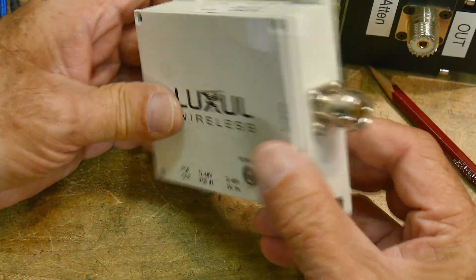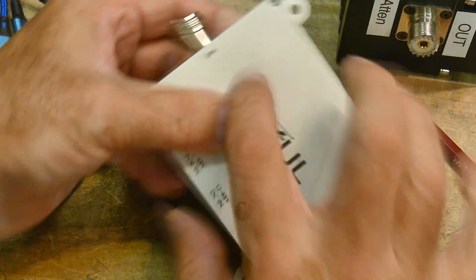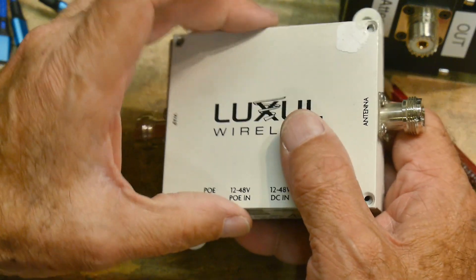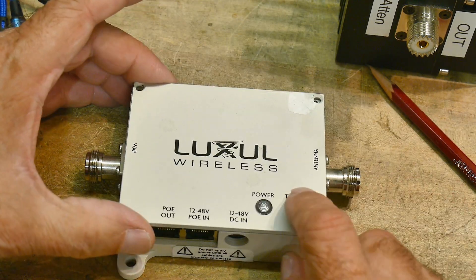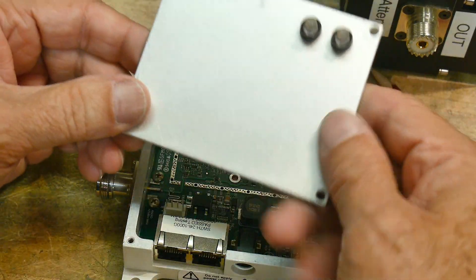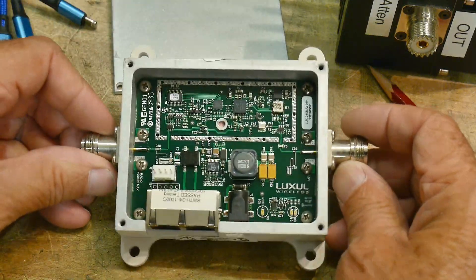It's got two connectors — an N and an N. This is the antenna, and this is the WAP. WAP — the Wi-Fi — I'm not sure what WAP stands for. So we're already taking the top loose here. It's got some LEDs that indicate power and transmit/receive. You can watch it go back and forth. It's got some neat little light pipes.